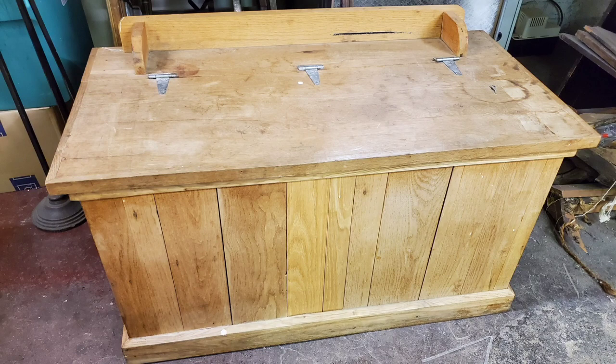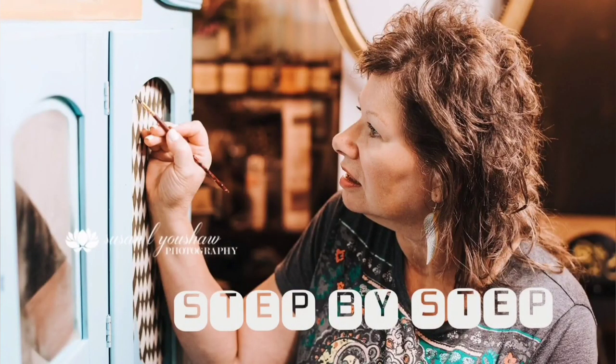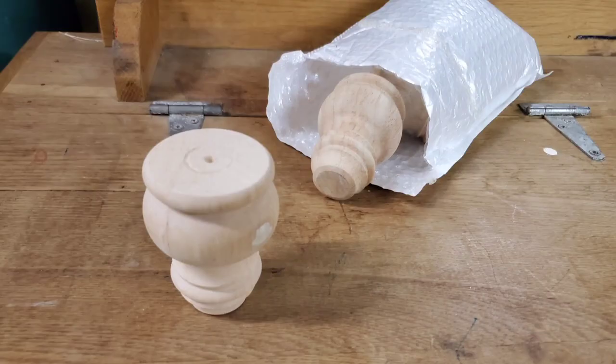My friend Gwen recently entrusted me to put a decorative paint finish on this trunk that her mother built. Her mother passed away far too early at the age of 40, and Gwen has kept it all these years. I really feel honored.